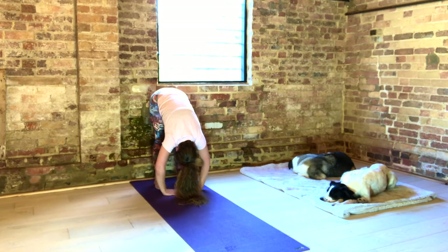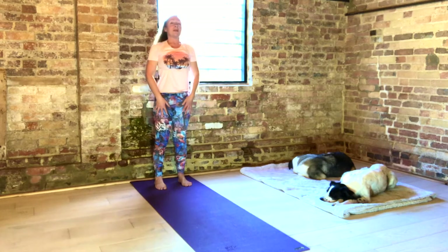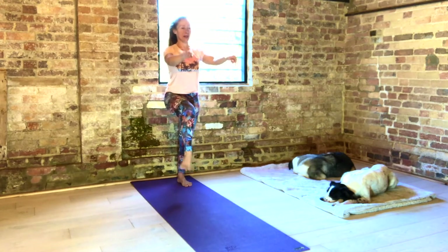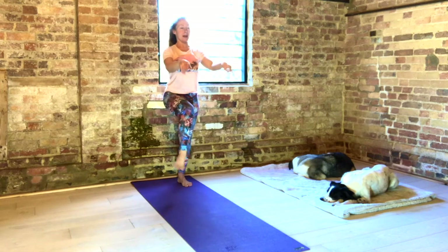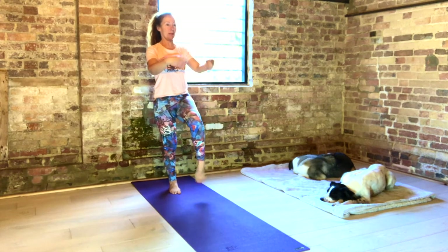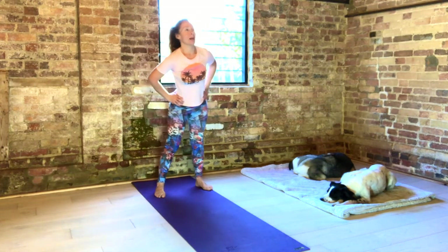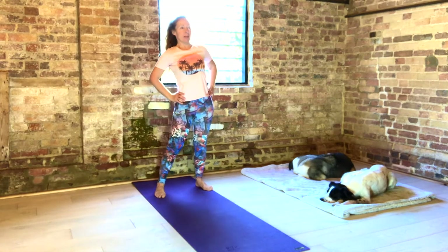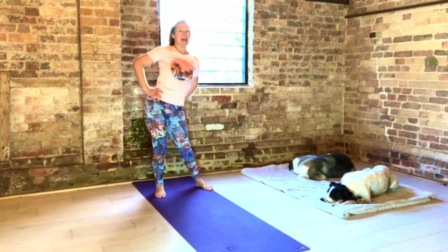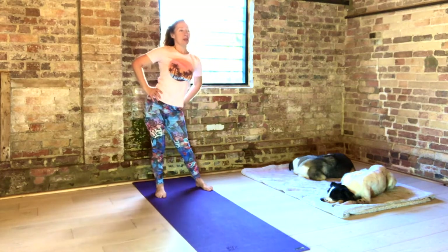Breathe here. Inhale deep. Exhale, fold. And again. Then place your hands on your feet and walk your hands slowly up your legs. And exhale. Lift your right leg. Circle your ankle and your wrists. And the other way. Then your left leg. And bring your hands onto your hips and your feet a little bit wider than your hips.